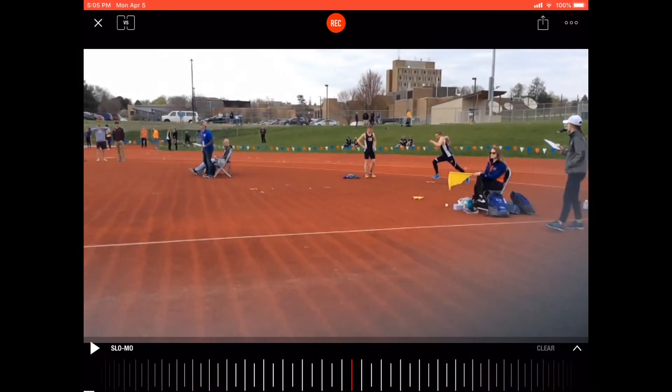First, let's take a look at the video a couple times. We'll do two in regular motion, then one in slow motion.